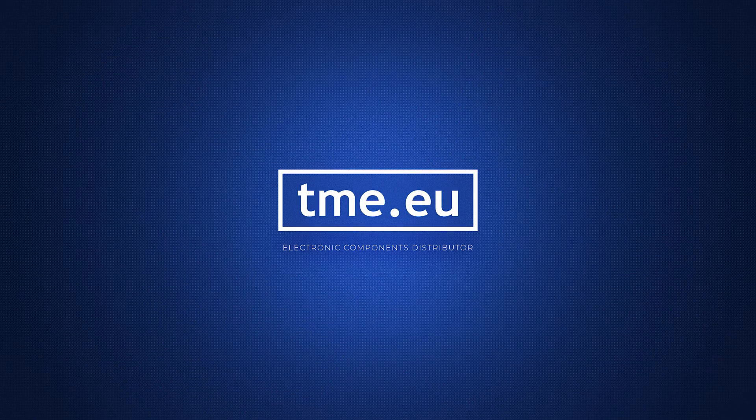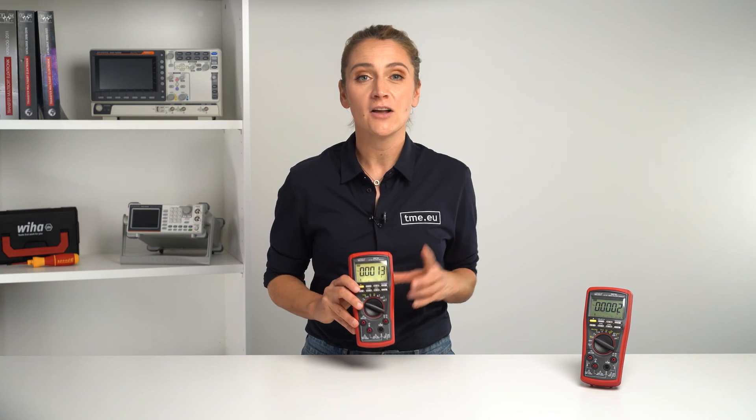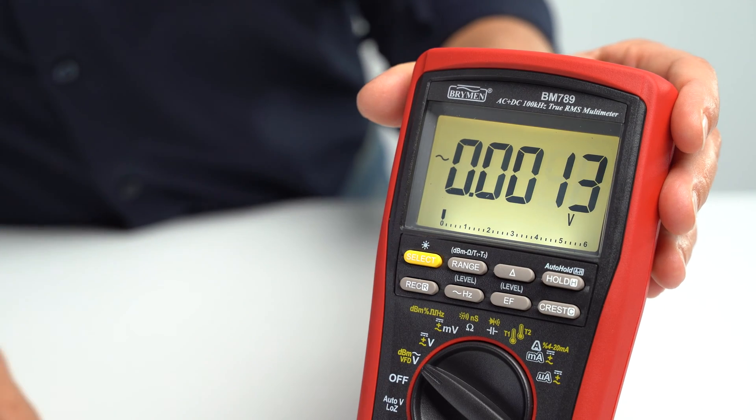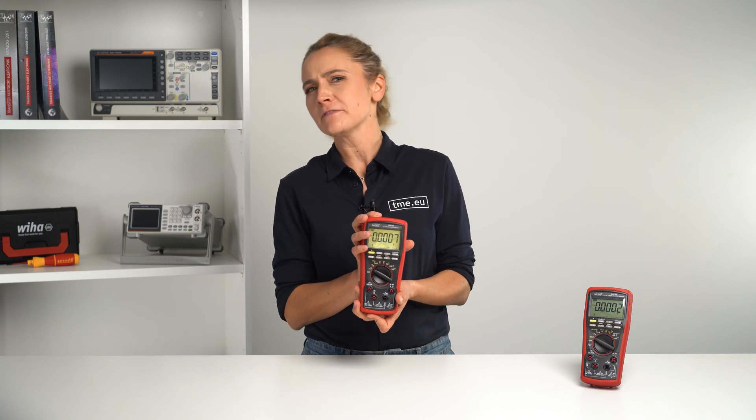At the front of the meter, you have a large LCD with bright backlighting. On this display, you get 60,000 counts, four and a half to five and a half digits, and a 31-segment analog bar graph that can be updated 15 times per second.